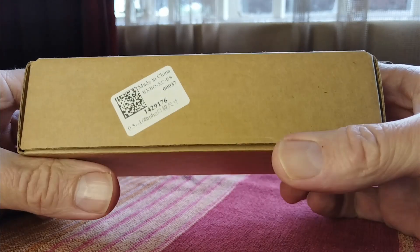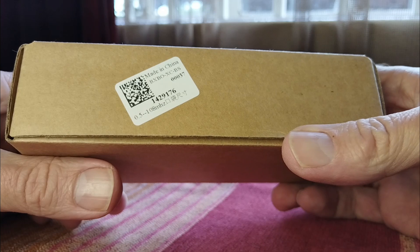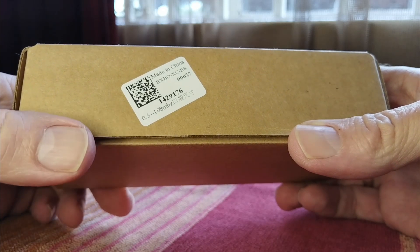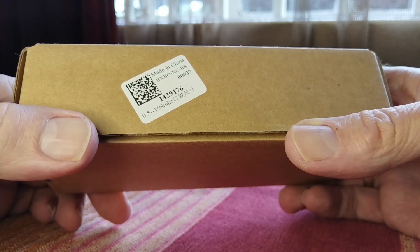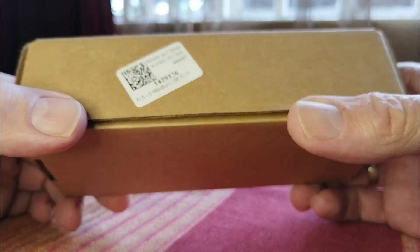Hello everyone, it's Andre from SWL. This little radio really has the shortwave world abuzz. It's tiny, absolutely tiny. It doesn't even have a real name — it's just called the SI4732 pocket radio or micro radio.